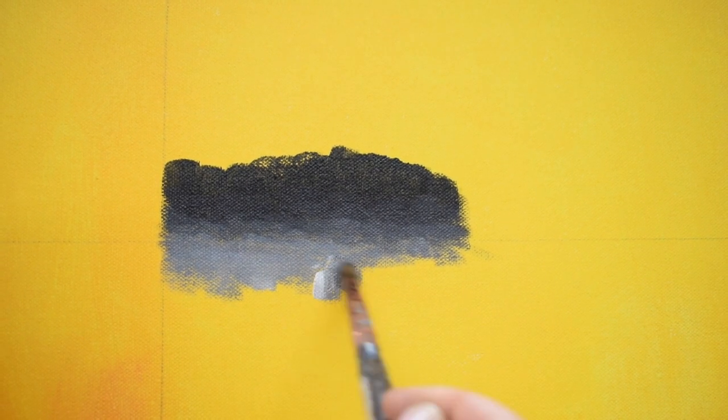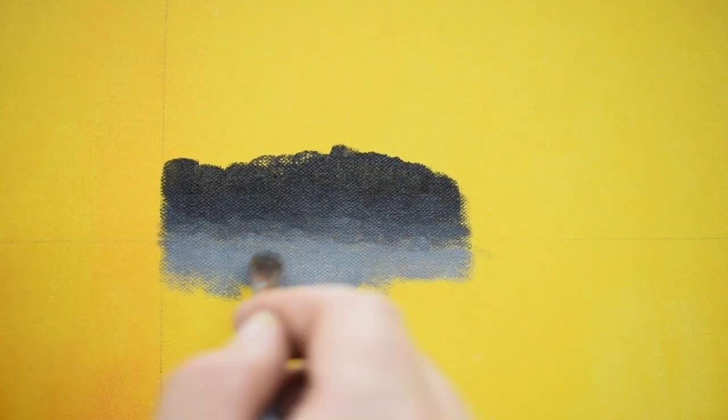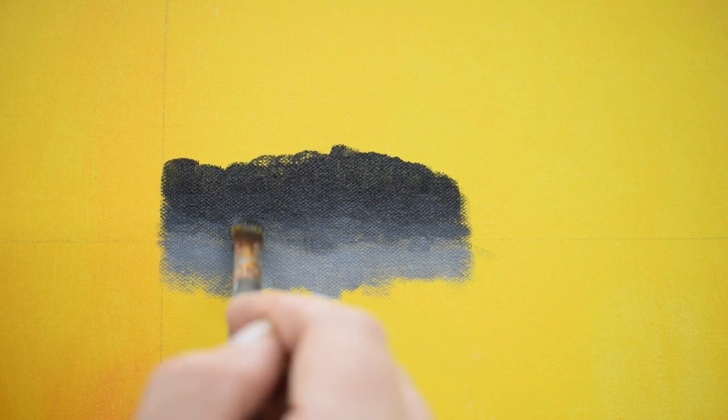This is essentially a gradient. You can see where the darker area hits the gray area — it's a little blurry, a little hazy, kind of like a mist. That's what you want to create.